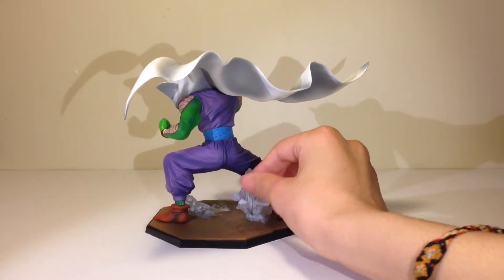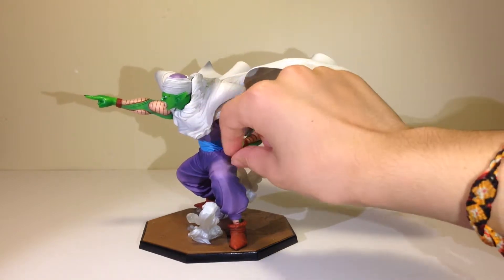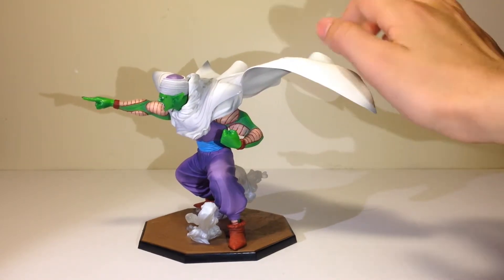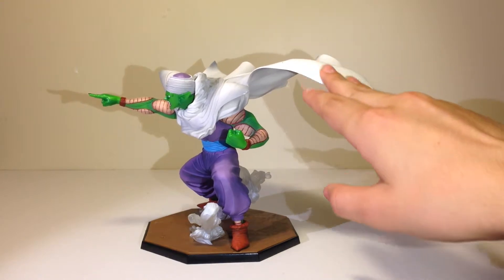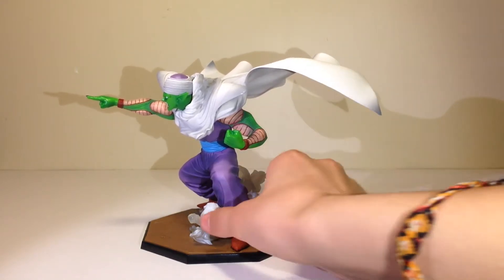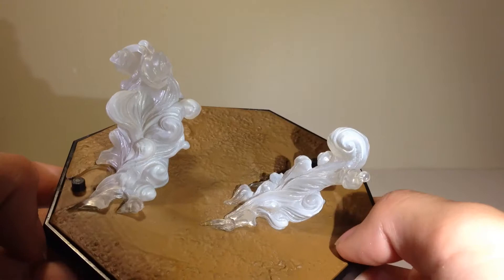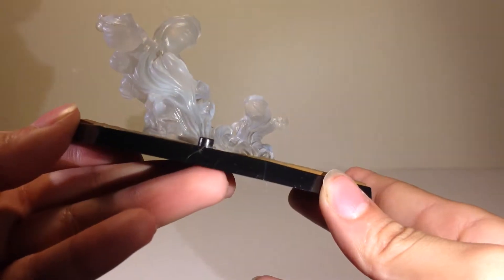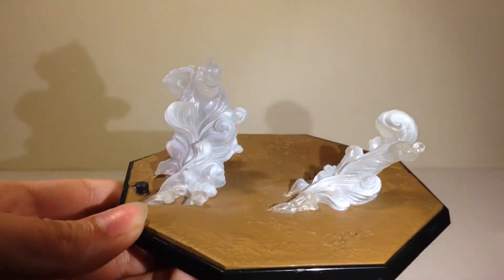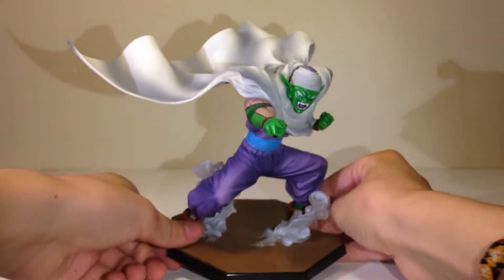Here's the huge cape — it's solid plastic, almost really brittle, and it feels like how a wall feels right after its first coat of paint. The base has this smoke or dust effect on it which gives a cool look, and here are the pegs for his feet which insert like this.